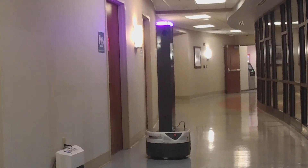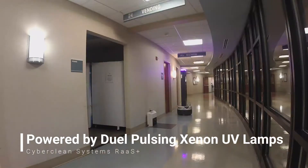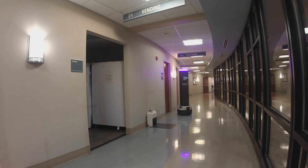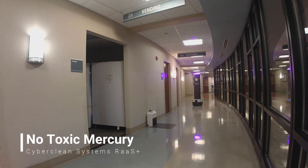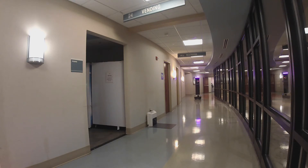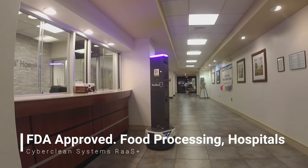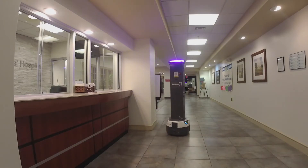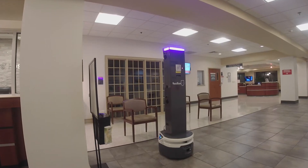SmartGuard UV is powered by dual-pulse xenon UV lamps, so while the robot has the highest germicidal power, it is also environmentally friendly, with low power requirements and no toxic mercury like other UV lamps. SmartGuard UV is FDA approved for use in sensitive areas like food processing and hospitals and is registered with the EPA. Broad-spectrum UV lamps have also been shown to inhibit photoreactivation, a process that can result in self-repair of damaged microbes.